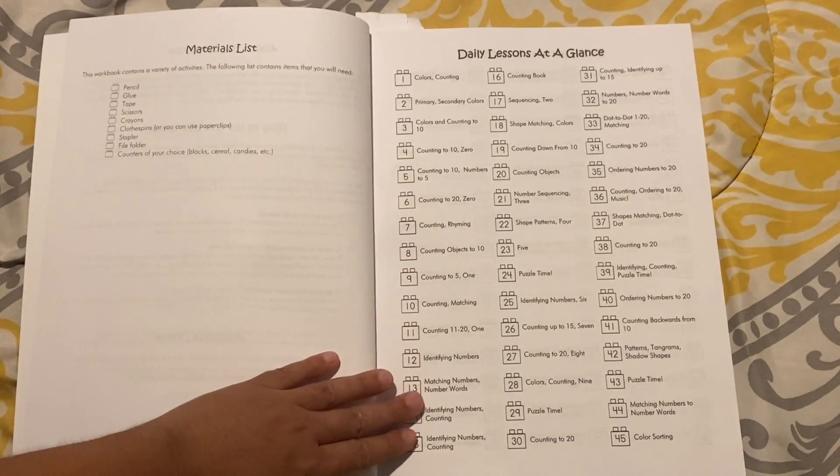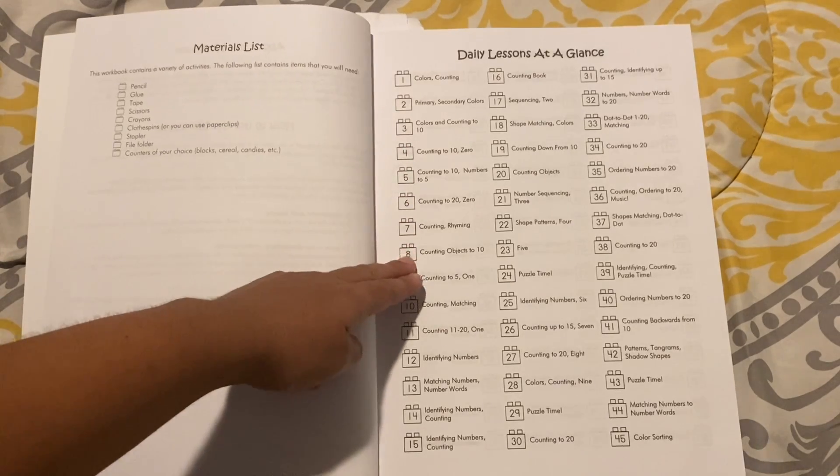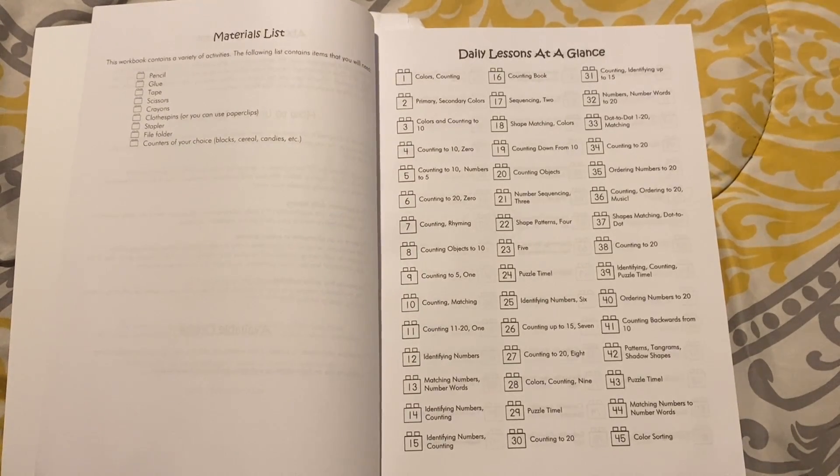This is the daily lessons at a glance. They start off with counting. I can see that this curriculum definitely has a mastery vibe to it, because it focuses a lot on counting and number recognition. At a kindergarten age, that's great. It's definitely mastery in that sense.